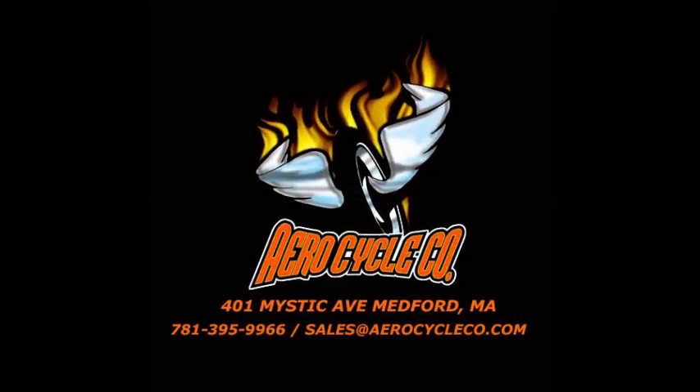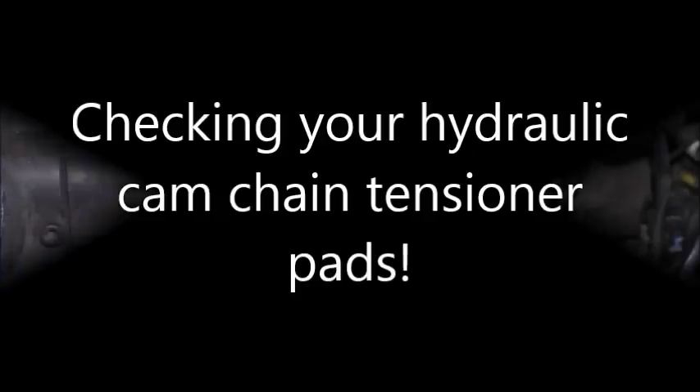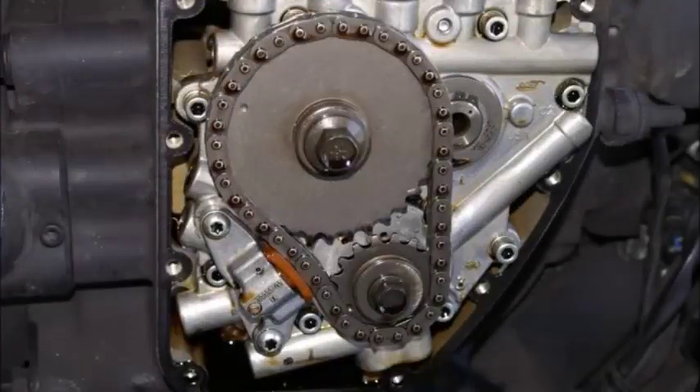Thanks for checking out another Aerocycle Short. Today we are focusing on checking your hydraulic cam chain tensioner pads. Our service department is starting to see a rise in wear on high mileage 2007 and later twin cam models.